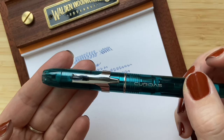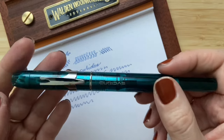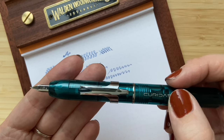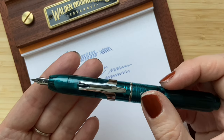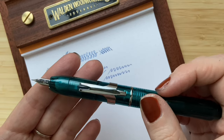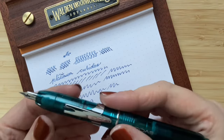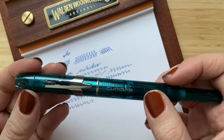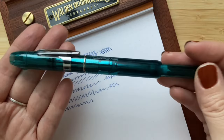My first thoughts about this pen are really positive. It writes super smooth — like butter. The medium tip nib sizing is quite accurate; I have other medium-nib pens and this matches the size well. The retractable point is really nice if you want to use it at the office or on the go, and if you're worried about losing a cap, this is a great option.